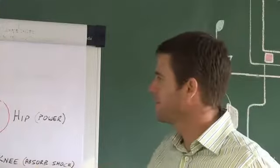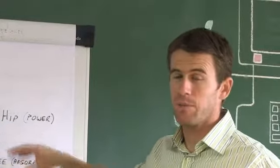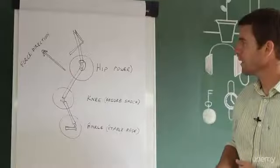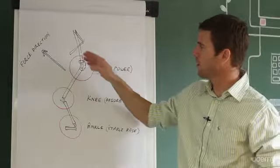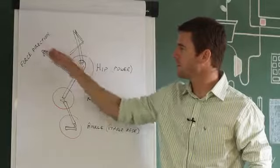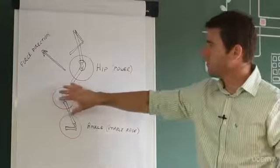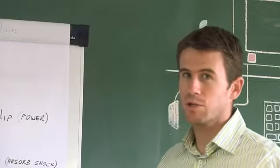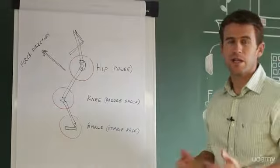This is just a basic diagram to understand during foot strike what should be happening at each joint. Your hip is the joint that needs to generate power in a force direction that's slightly upwards and forwards. The primary function of your knee is simply to absorb shock, and the ankle and foot is there to form a stable base.